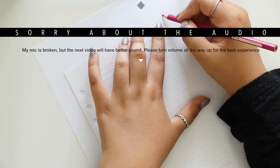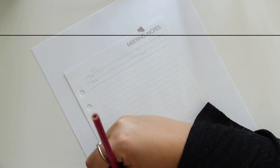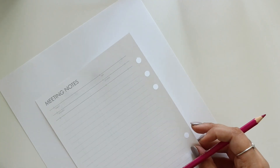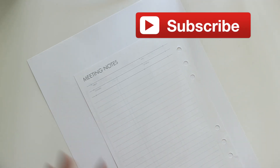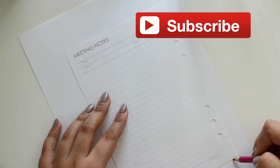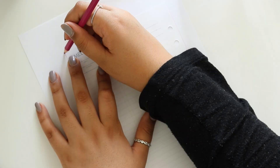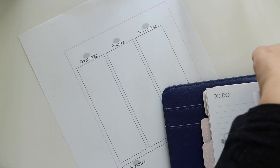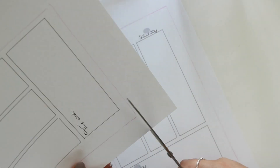I don't really have any inserts so I printed out these inserts. I can't remember where I printed them from but I'll have the link in the description box below. All I'm doing now is just tracing over the A5 size because they printed out kind of weird — I thought both pages would print on one piece of paper but they ended up printing on two pieces of paper.